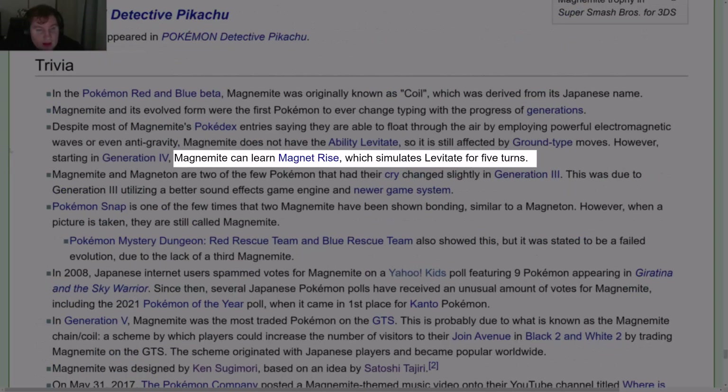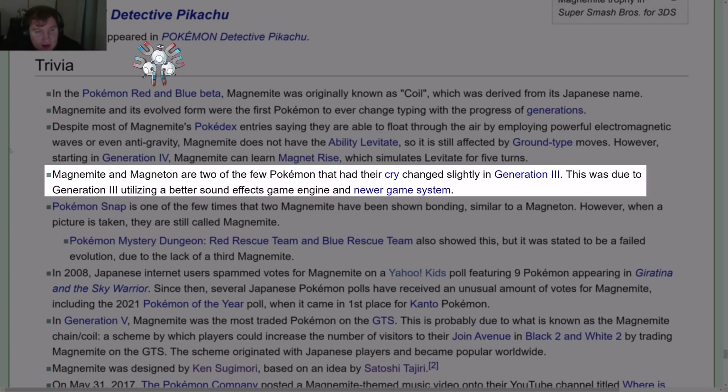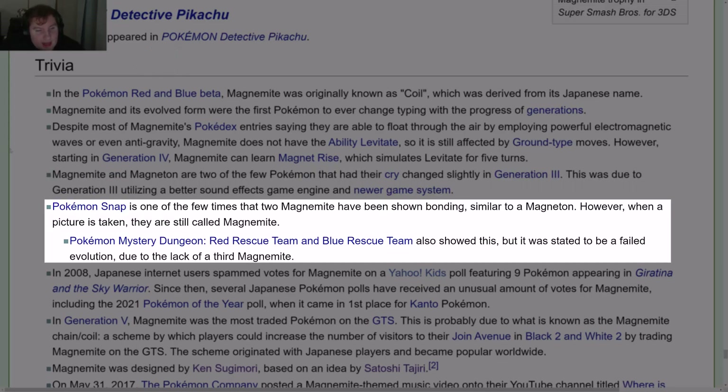However, starting in Gen 4, Magnemite can learn Magnet Rise, which simulates Levitate for 5 turns. Magnemite and Magneton are two of the few Pokémon that had their cry change slightly in Gen 3, due to Gen 3 utilizing a better sound effects engine and newer hardware. Pokémon Snap is one of the few times two Magnemite have been shown bonding similar to a Magneton, though when a picture is taken they are still called Magnemite.